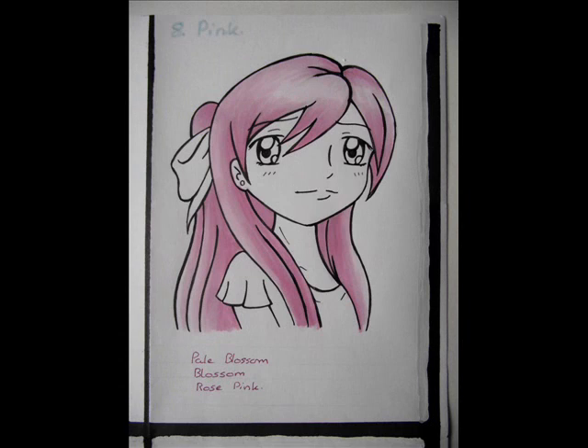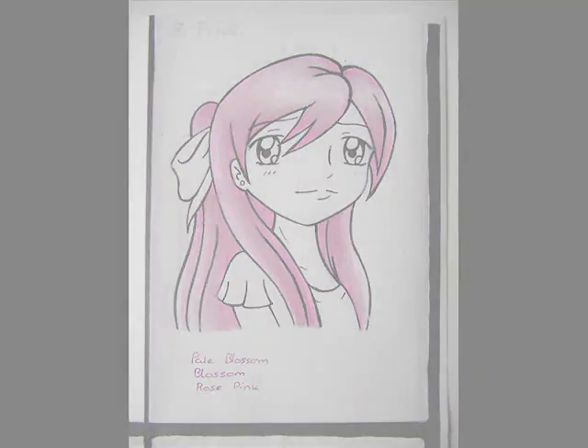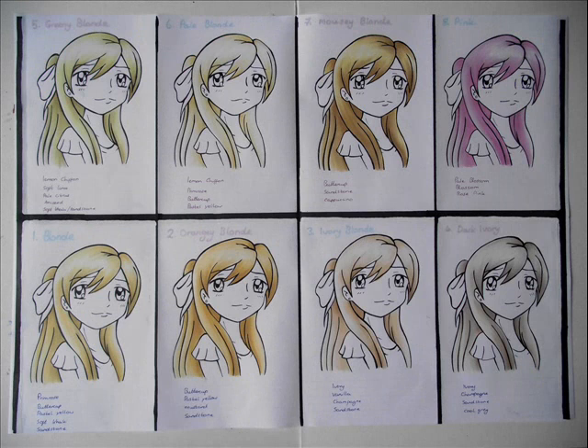And then the last one, the pink girl, was pale blossom, regular blossom, and then rose pink. Anyway, I hope this was useful for you and that you've got a better idea of what colour combinations you might want to use in your own pictures. Thank you for watching, and enjoy the speedpaint video, which is up next.